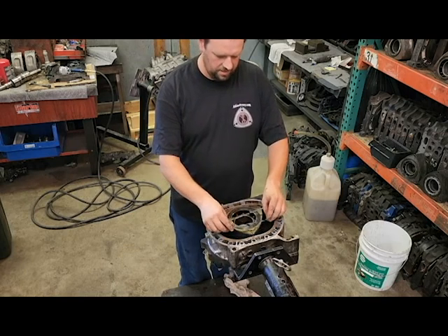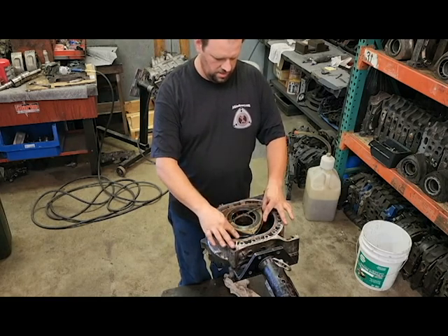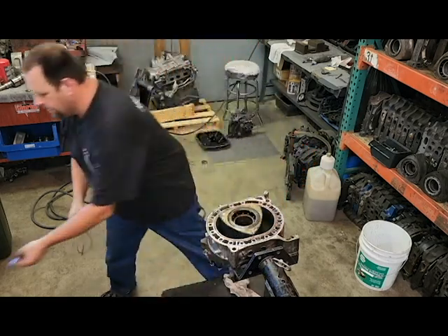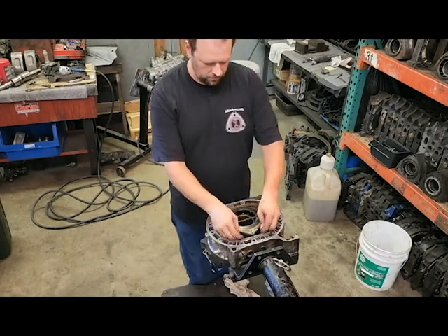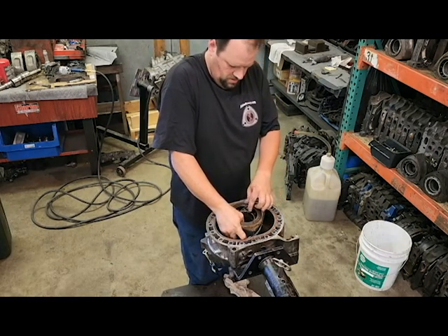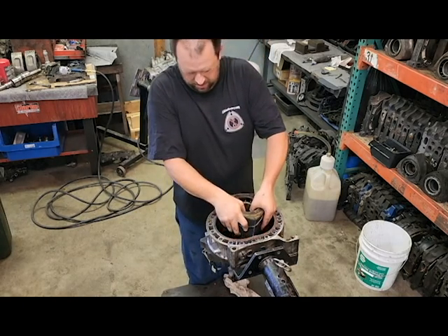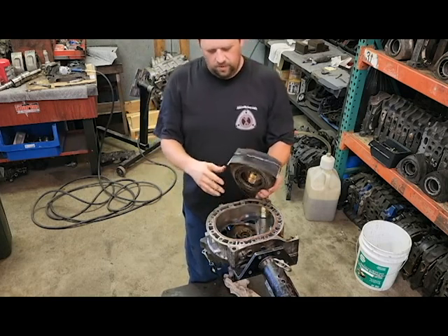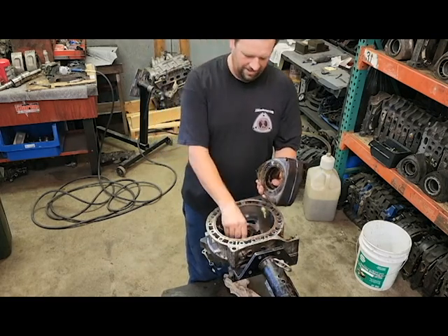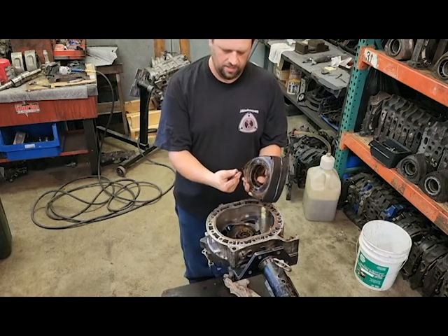Another way you can hold all your pieces in is take your outer jacket seal and go around it like one big rubber band. At least this helps hold in your apex seals — you can't do anything with your side seals. And look — that one was already broken.